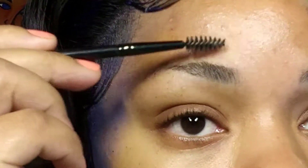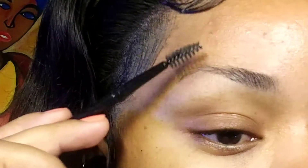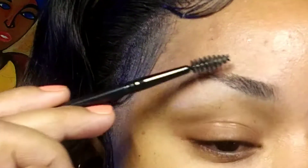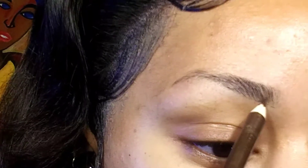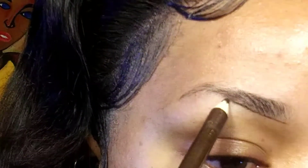Then I take the spoolie and I brush my brows upwards so that I can have a clear view of where I would like to start. Then I take my pencil and I draw right underneath my brow.